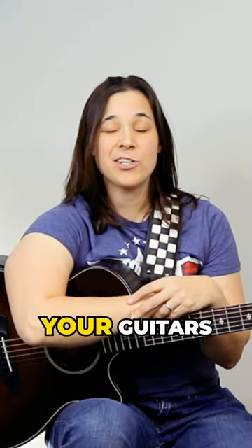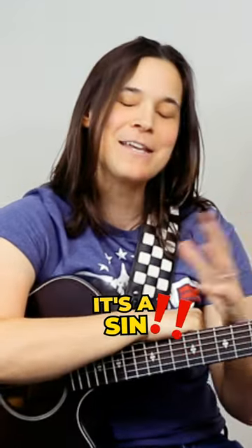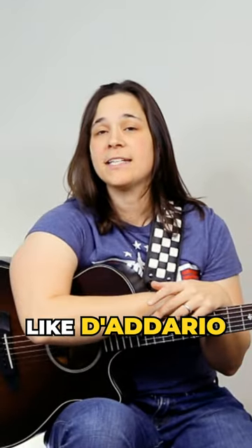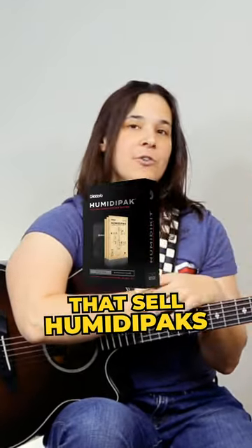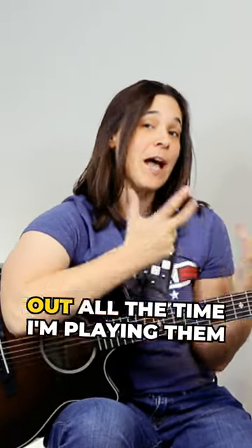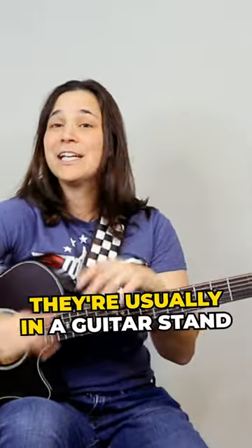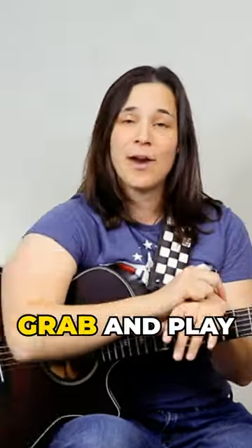How often do I humidify my guitars? Honestly, I don't do it very frequently. I know it's a sin — there are great companies out there like D'Addario that sell Humidipax and great things you can put in your cases. I unfortunately have my guitars out all the time. I'm playing them, so my Crafter and my Taylor that you see here are usually on a guitar stand so they're easy for me to grab and play.